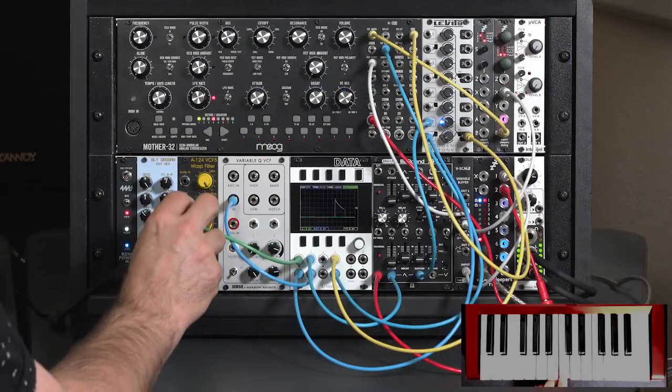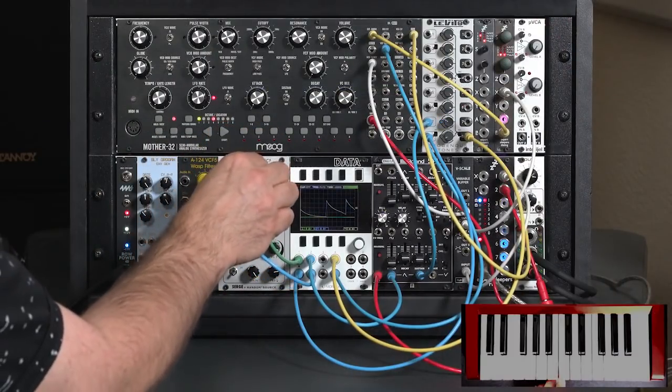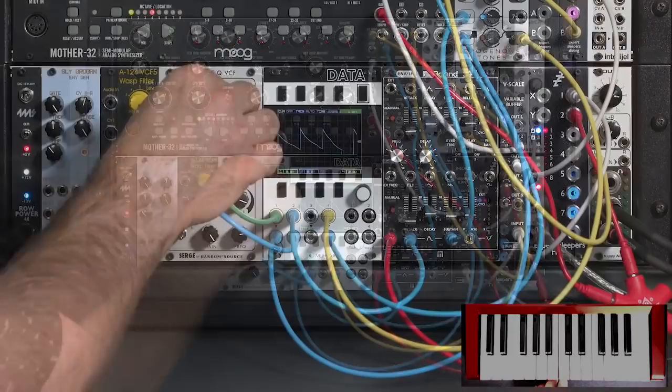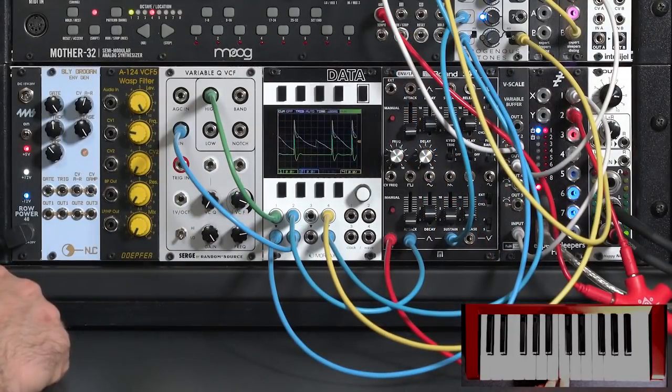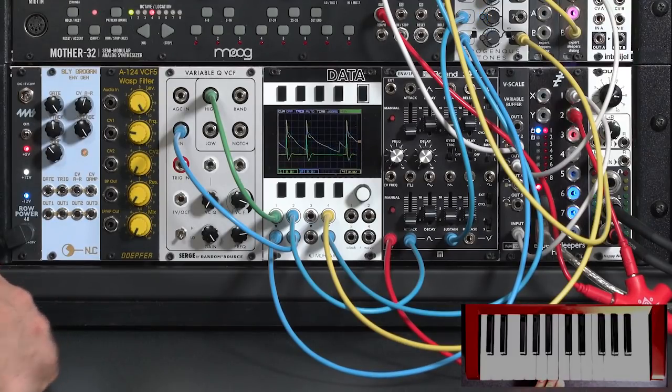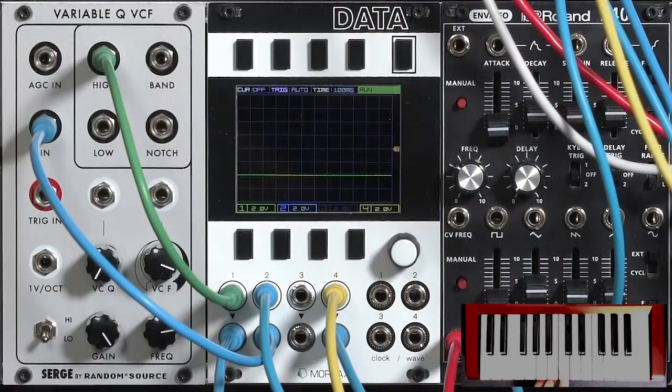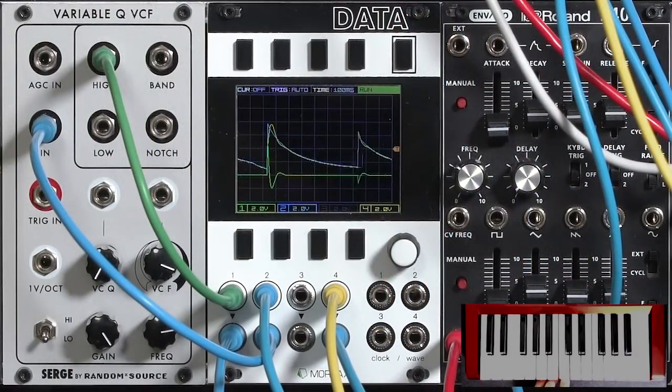Without it we just have the normal envelope, but with it, going to a lower cutoff, we get a little extra bite that opens the filter even more. We can also invert the contribution of the filter to create a different envelope shape — kind of a horn blip attack.